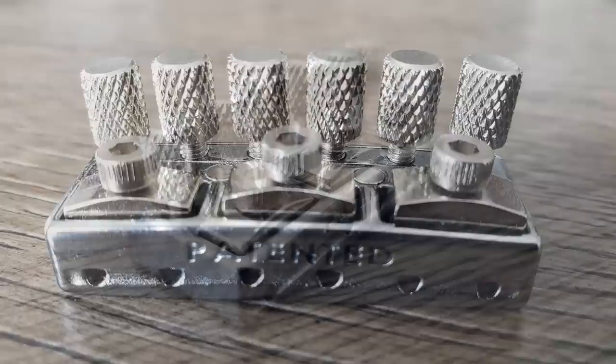Basically, you put your strings through there and you've got the traditional Allen key lockers to lock all your strings on. And then on top you've got those fine tuners. So once the strings are locked together, you can still fine tune the guitar. Now, the whole point of the Nutbuster, like any other locking nut, is to improve tuning stability.